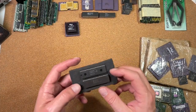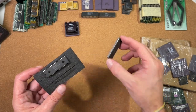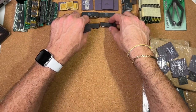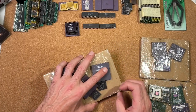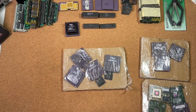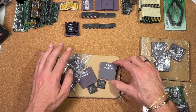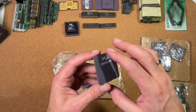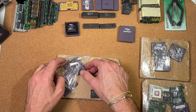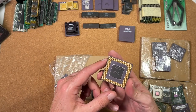Here we got an 8086-2 from Intel in ceramic 40-pin package, and a Siemens 8086-1 in the plastic package. Very nice to have. Then a Pentium 1 with 100 MHz Socket 7 — always handy to have. A 133 MHz Socket 7. Then here, a 150 MHz Socket 7 ceramic CPU — this one is a little bit chipped already.